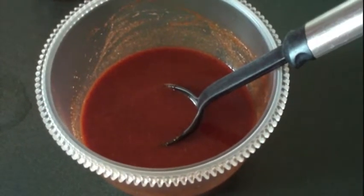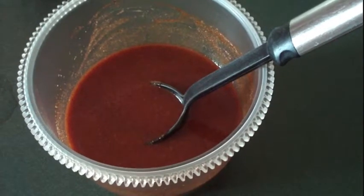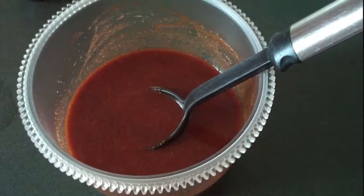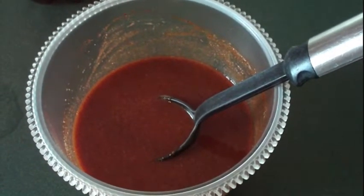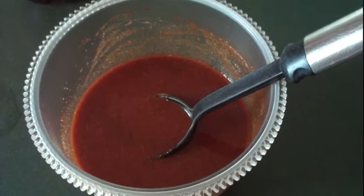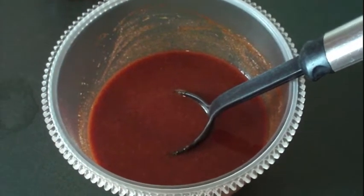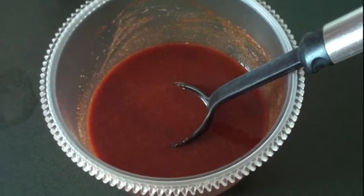We've prepared our sauce using 12 ounces of Coca-Cola, 1½ cups of ketchup, 2 tablespoons of garlic powder, 1 tablespoon of onion powder, and 2 tablespoons of chili powder. We mixed it up and it makes like a barbecue sort of sauce. We're going to use this to cook and baste our chicken.